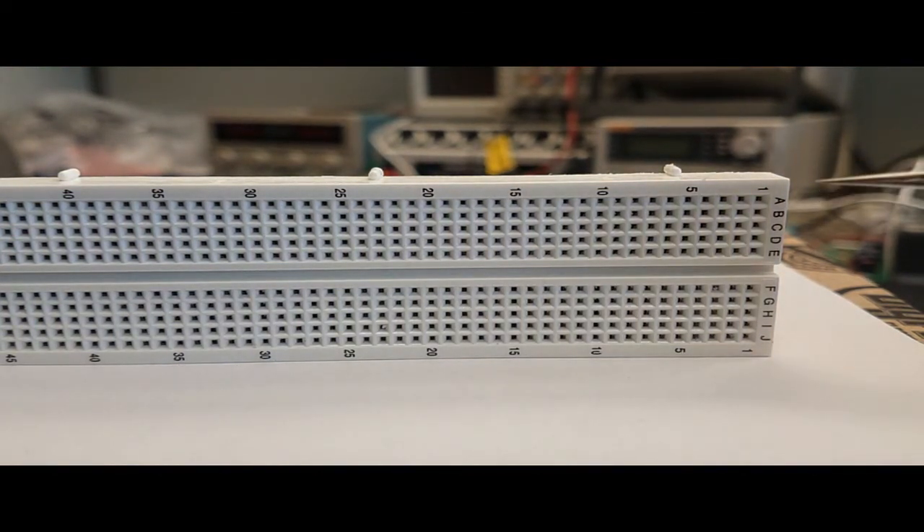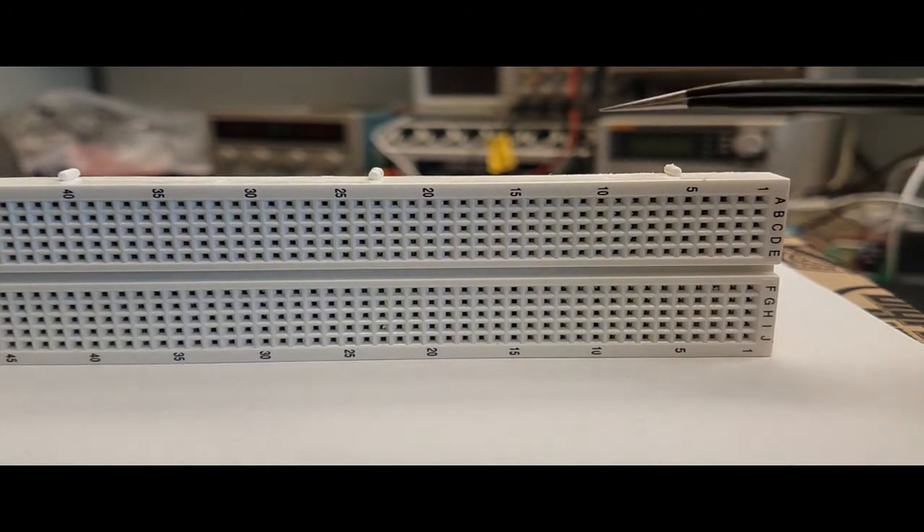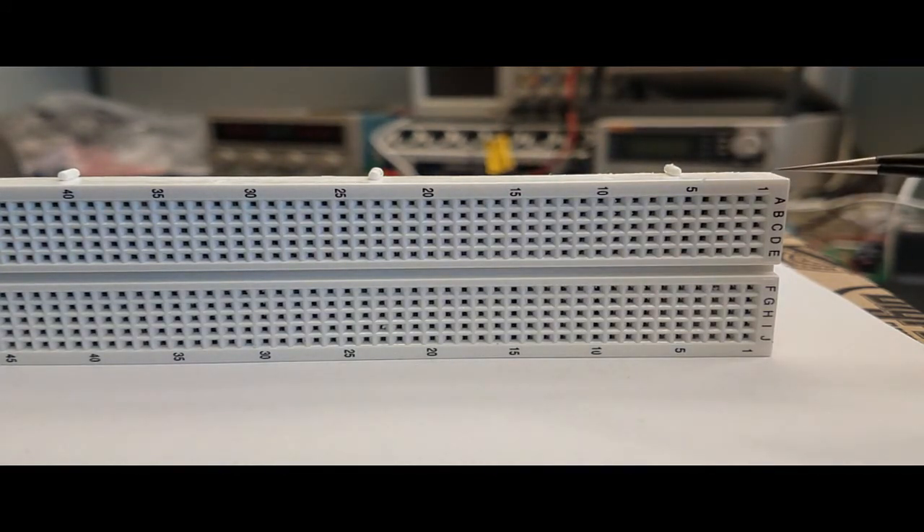Another thing to know is that most boards have the rows and columns numbered. In this particular board, the column numbers go from 1 to 65. Each of the rows is also labeled — A, B, C, D, E for the top five, and F, G, H, I, J for the bottom five.